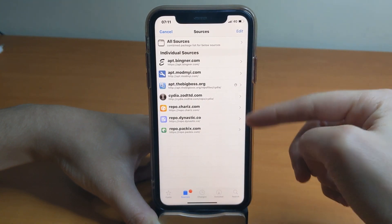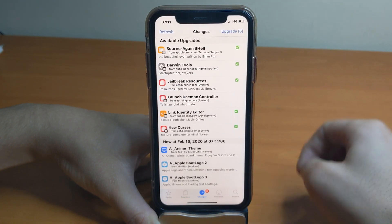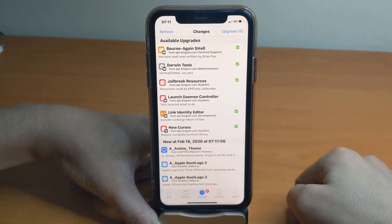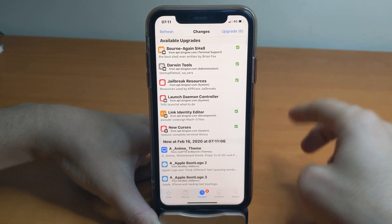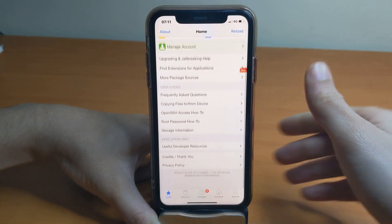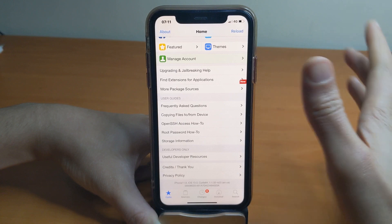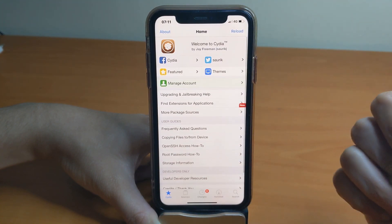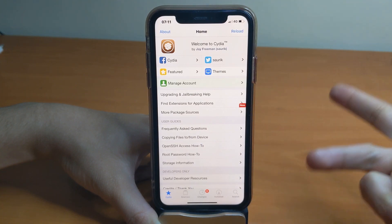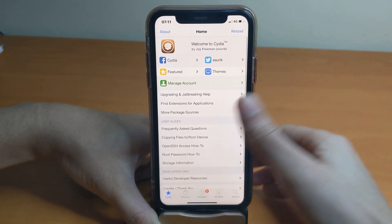All the repos are now loading, as you can see. All the latest updates for tweaks and resources are waiting for you to upgrade. So this is iOS 13.3 on the iPhone XR — A12 Bionic. As mentioned, this jailbreak currently supports only A12 and A13 Bionic devices: iPhone XR, XS, XS Max, iPhone 11, 11 Pro, and 11 Pro Max.